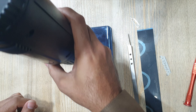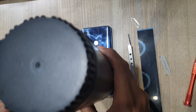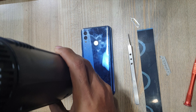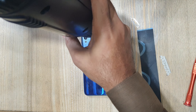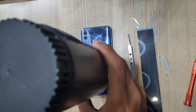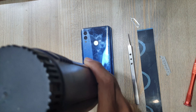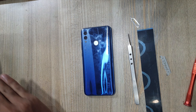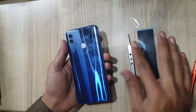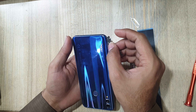Apply heat on the back cover of the phone. Move the heat gun around the back cover evenly. Then make space with the blade between the back cover and the body.